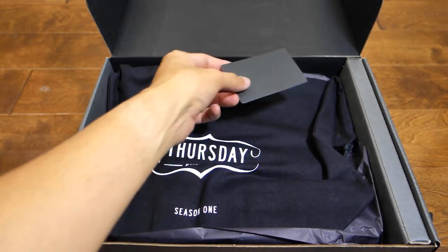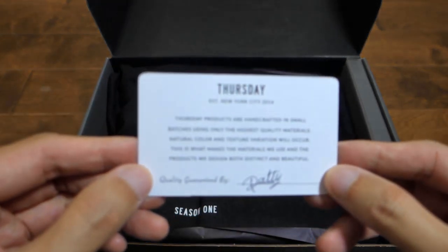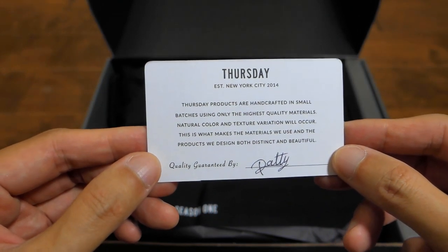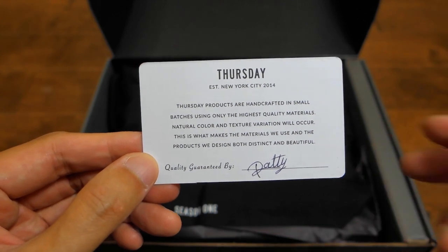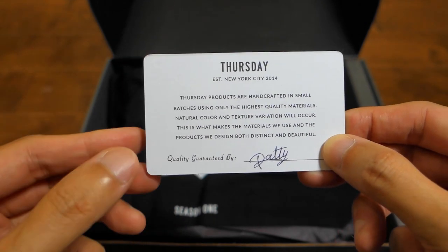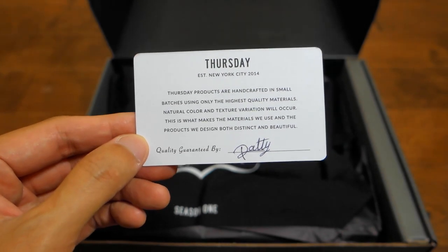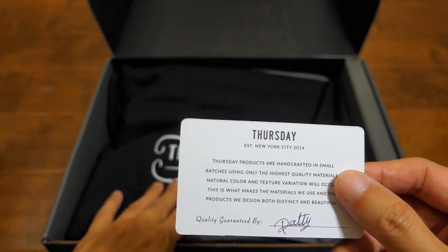The premium treatment. Thursday products are handcrafted in small batches using only the highest quality materials. Natural color and texture variation will occur because it's natural, just like cloth or shirts you see in fashion places. This is what makes the materials and the products we designed both distinct and beautiful. It's called Patty QA'd this — good job Patty, or not. Let's check it out first.